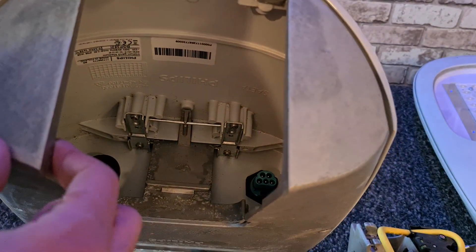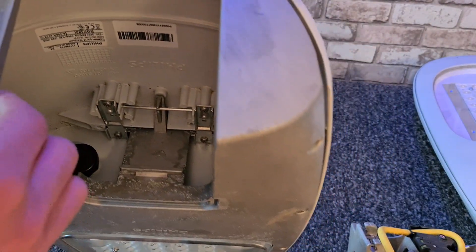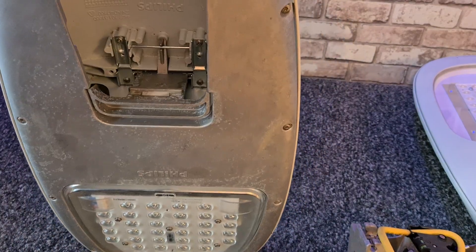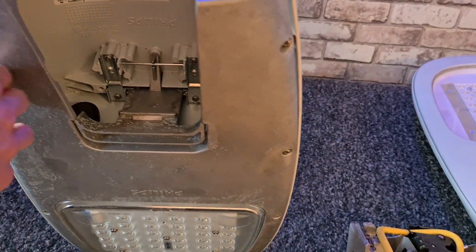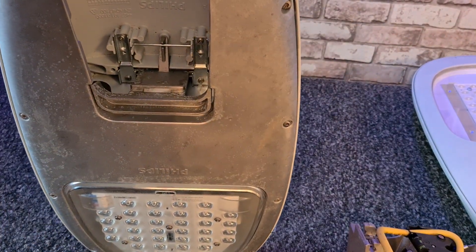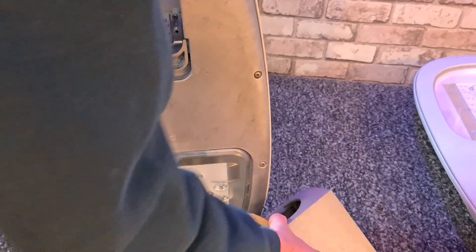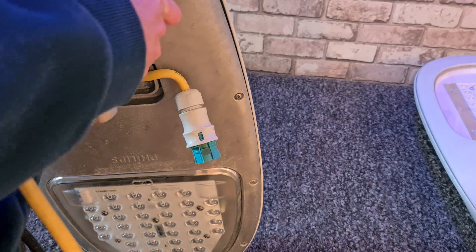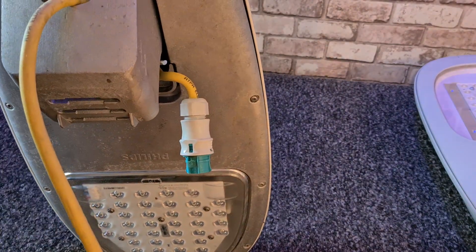That makes it pretty hard to replace the driver, since these fixtures do have problems with the drivers quite often. Anyway, there's not very much more to tell about this fixture. Again, there's a video about this fixture, the gen 2, and generation 1 — a collection video — with links in the description.